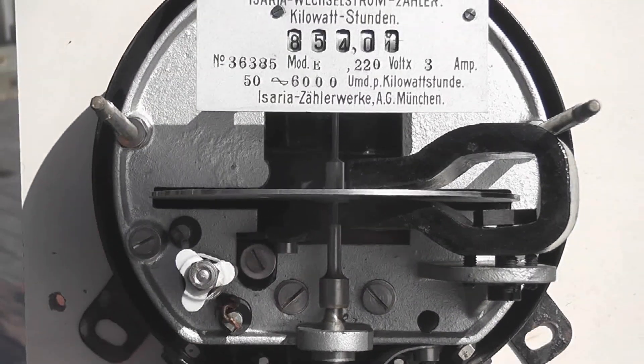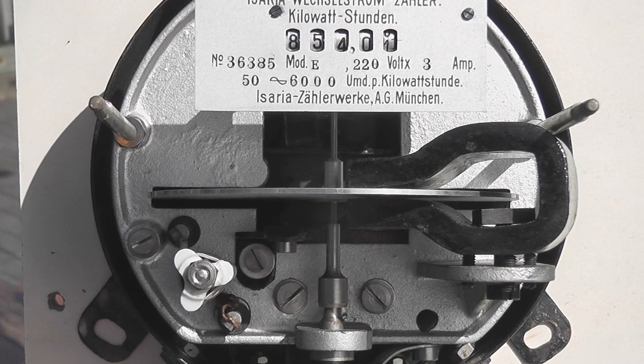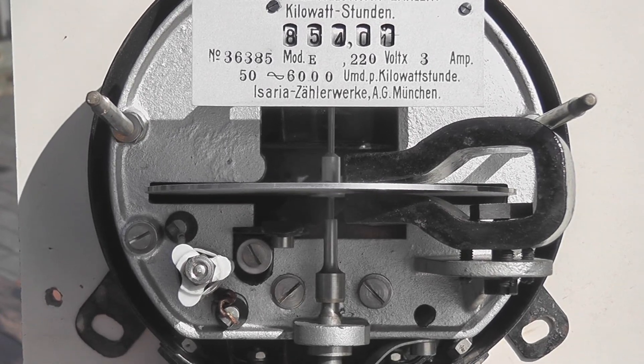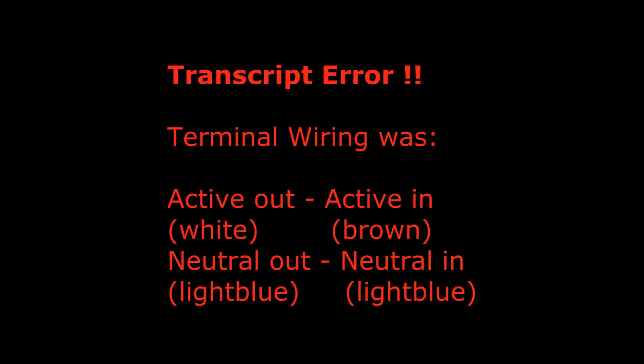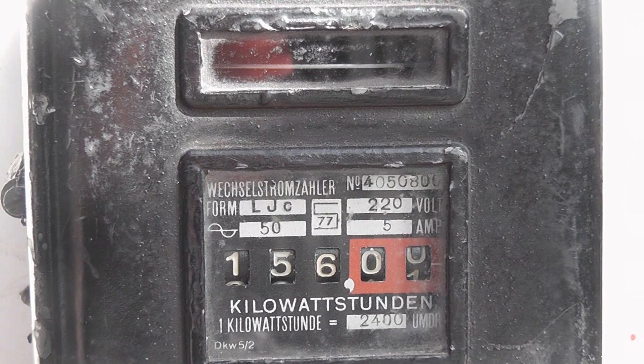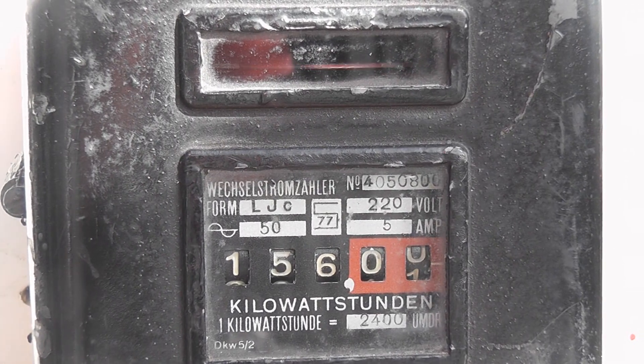Thanks for watching. This was the Isaria model E meter from probably 1920 or thereabouts. Coming up: the AEG Type LGC meter.